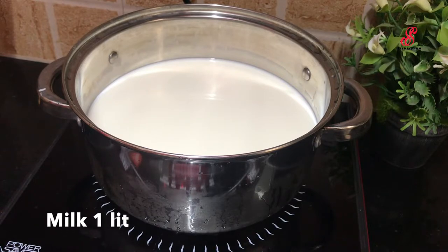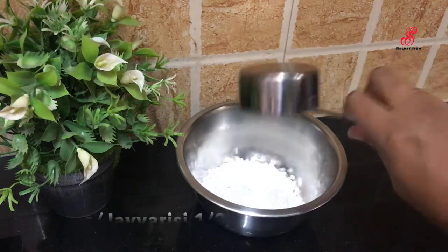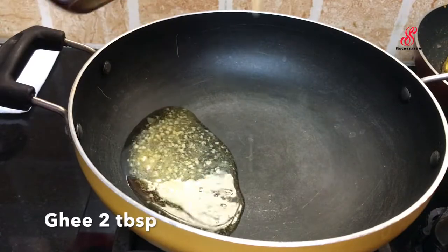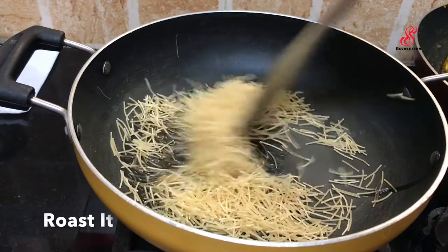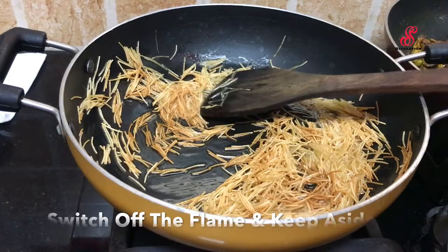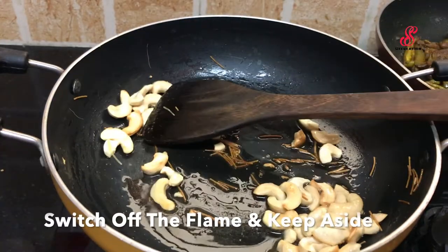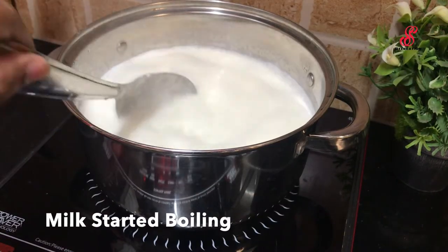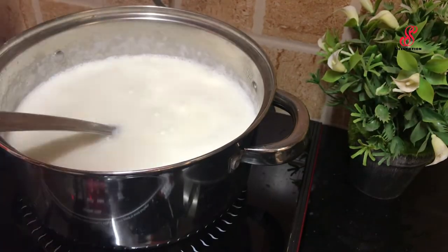Add 1.0L of oil in a pan on high flame. Add 2 tbsp of oil in a pan. Add 1 tbsp of oil in a pan. Add 1 tsp of oil in a pan.